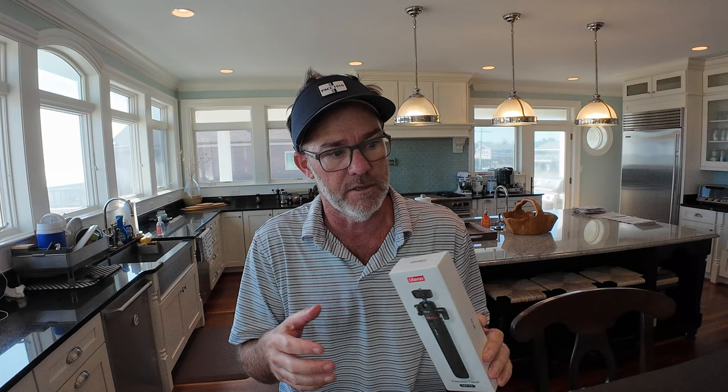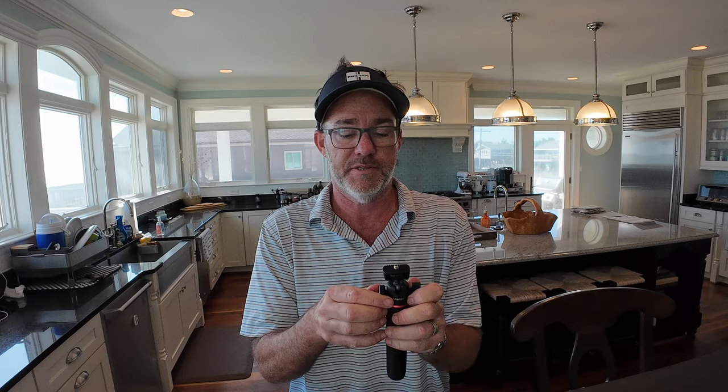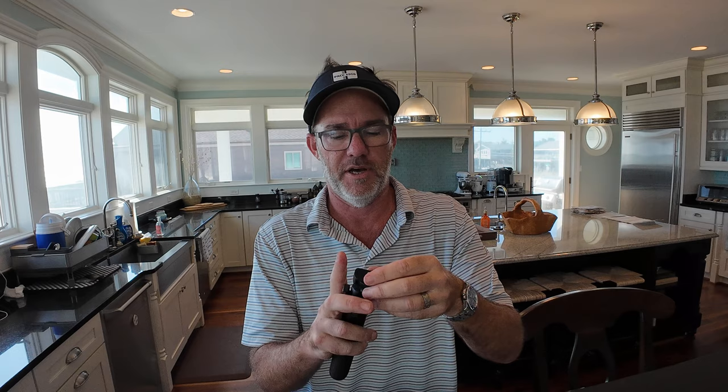This is Ulanzi — I have a bunch of their products. It's another extension thing which I probably don't need, but I'm hoping it'll do the quick shoe the way I want to turn. It says it does. We know this is a foreign company — the instructions are not great — but the other things I've bought from them have been nice. And look at this — this is the quick mount for the top to angle it. It's got a little tripod.